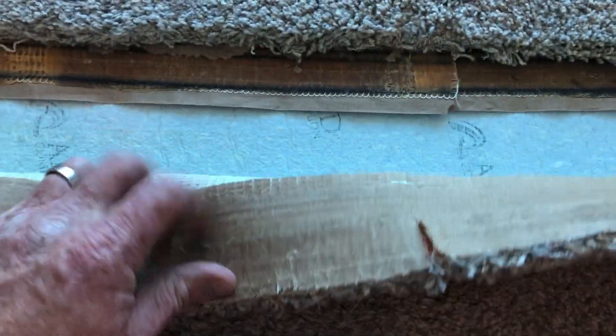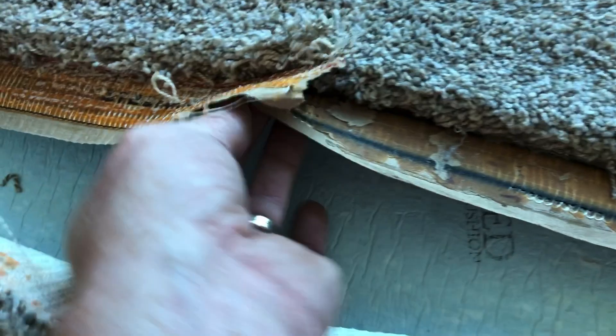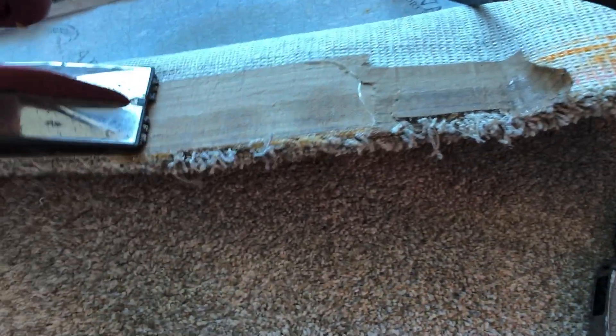The first major problem with this ugly seam is the fact that they double-layered the seam tape. They did not melt off and take the existing seam tape off — rather they just put new seam tape over. You can see there it didn't stick. So you've got to take that seam tape off right.